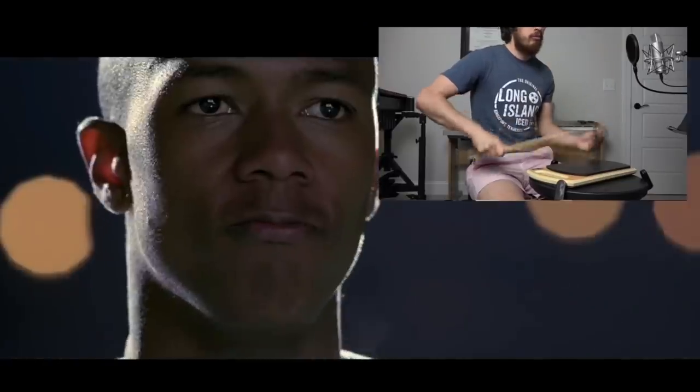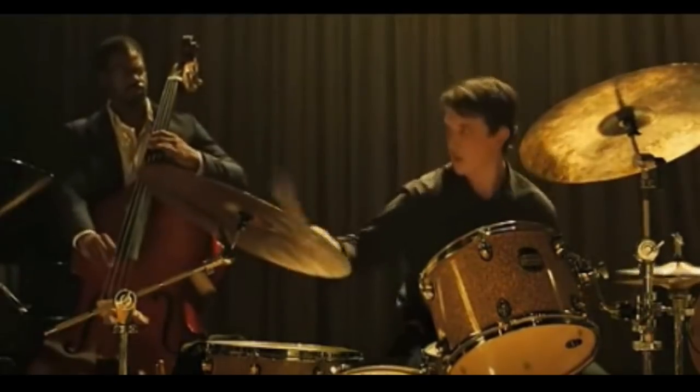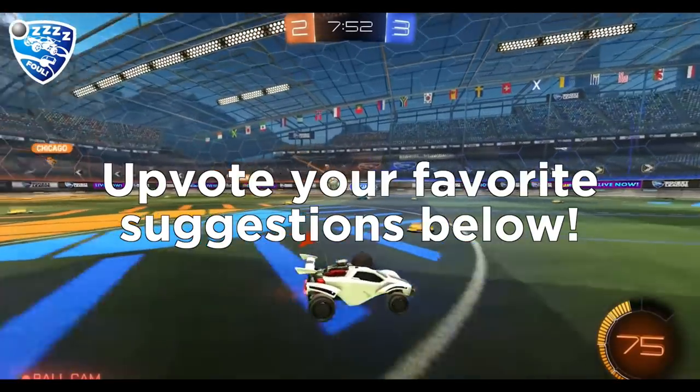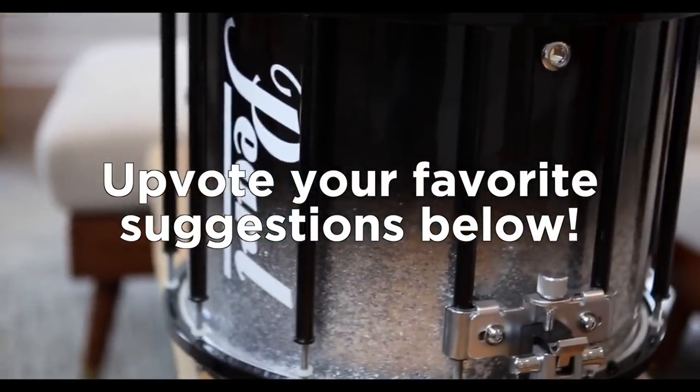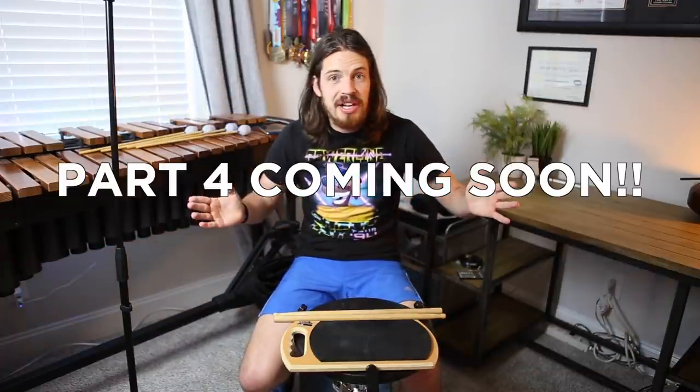Do you have a drum clip you want us to speed memorize? Let us know what we should break down in the comments. We've heard everything from Whiplash to the Drumline theme from Rocket League, but let us know what you want to see once we get our new drum tuned. Thank you again for subscribing — we've got a lot in the works and we'll see you next time.